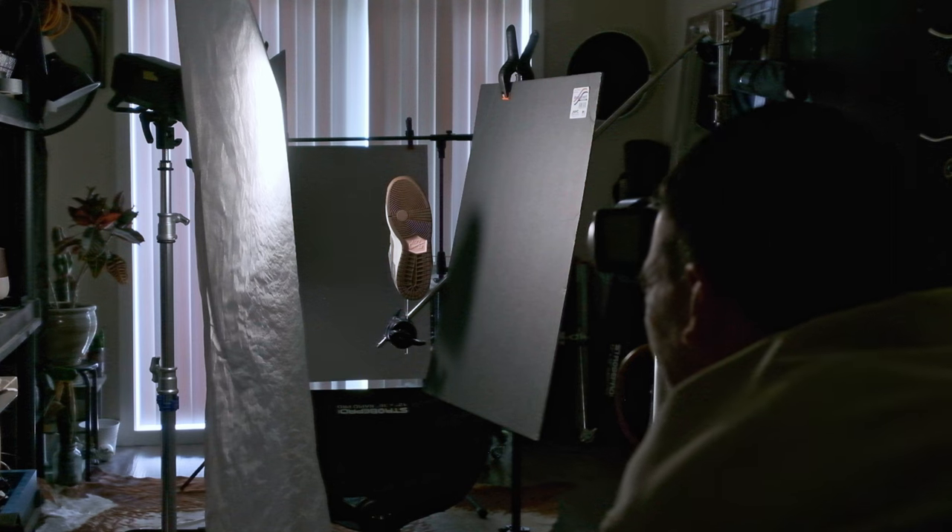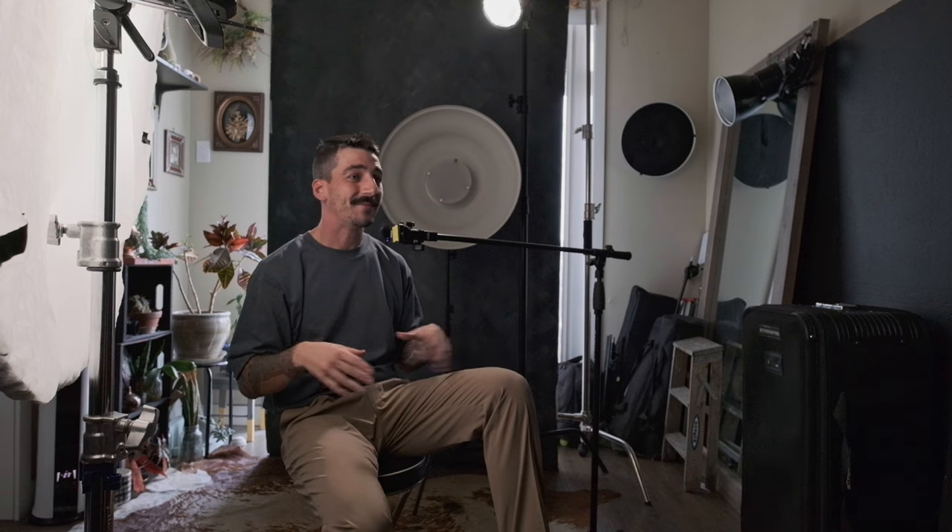Here's the product — the Yuto Horigomi Dunks. A general rule of thumb: the smaller and shinier an object is, the harder it is to photograph. Product work is all micro changes. The larger the subject the more broad you can be with lighting, but with small objects it comes down to a matter of inches. Shooting in my studio with lower expectations allows me to get used to these nuances — moving the light an inch or 10 degrees, adding a baffle, whatever it is. The more I practice like this, the more I can show up on set with the confidence I need.